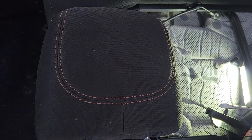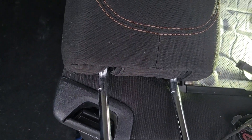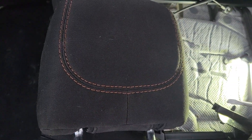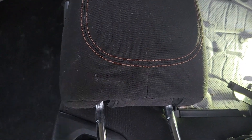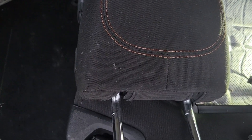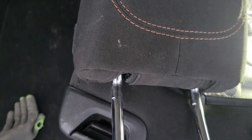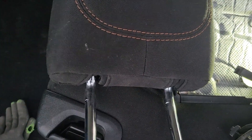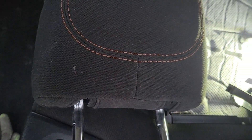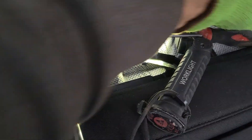Hey everyone, back again with another video to help you out. This time I'm showing you how to remove the rear headrests on a 2018 Chrysler Pacifica. This is necessary if you want to install some child seats and the headrest gets in the way. I've struggled with these in the past, so I decided to make a video, also to remind myself for future reference. The only tool I used for this whole operation was a flat head screwdriver.